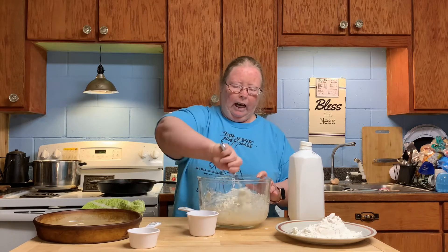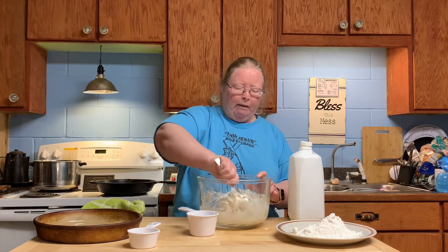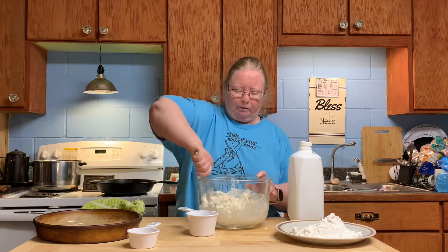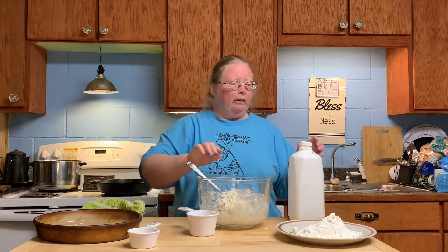It's going to take a little more buttermilk today. Oh hey — we have something outside! We have new baby bunnies. Maybe Susan will do a video to show y'all the new bunnies. And that's about the right texture now.